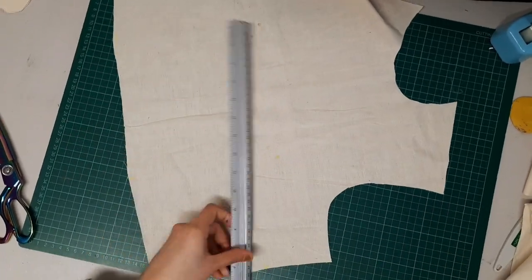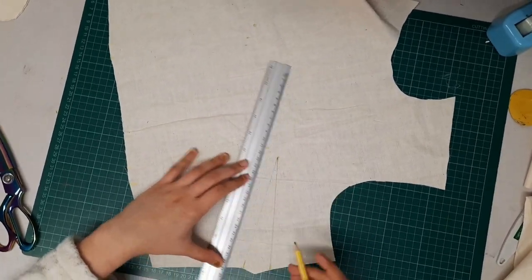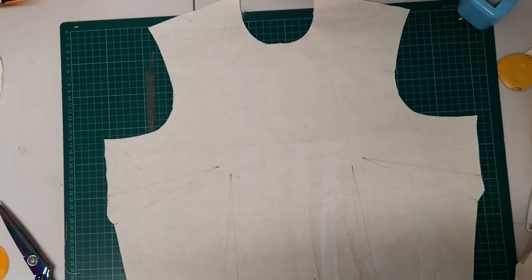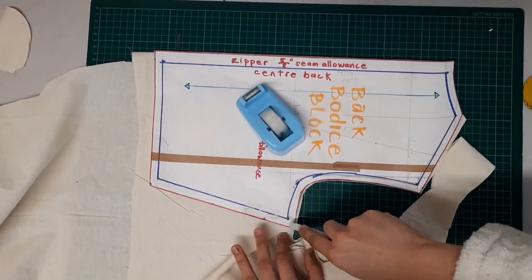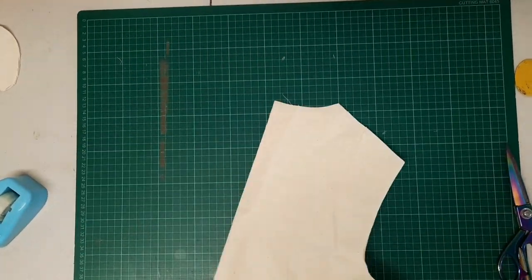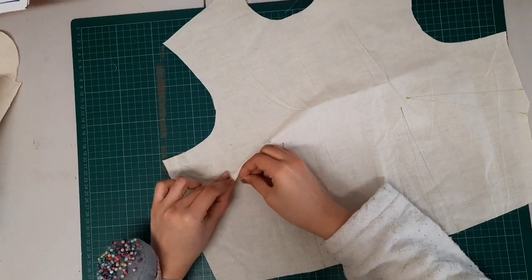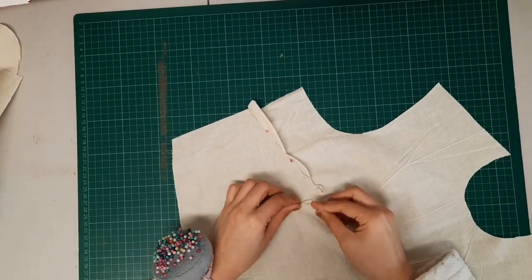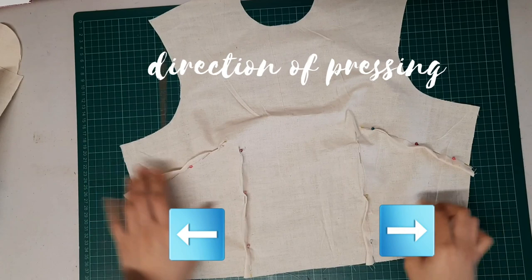Using a pencil and ruler I draw the lines. I am using muslin fabric first as my sample, and then I'll do the same on my main fabric. I cut the back lotus foundation block on the fold, cut it in half so I have two identical pieces, then pin down the darts, sew them, give them a press — and it looks like this.